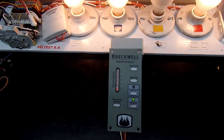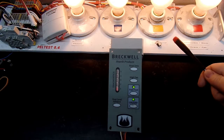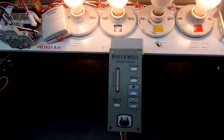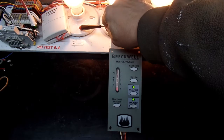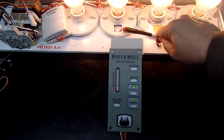I currently have it connected to my pellet tester and it's been cycling through the motions on a startup. It's been about nine and a half to ten minutes since I started it up. We can see the igniter is on, as well as the combustion fan.